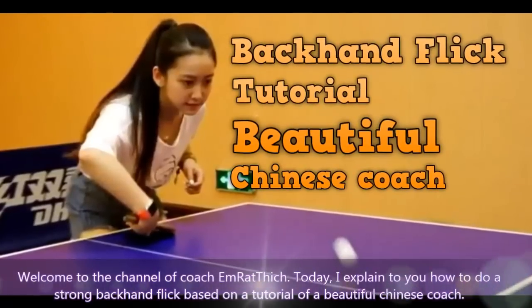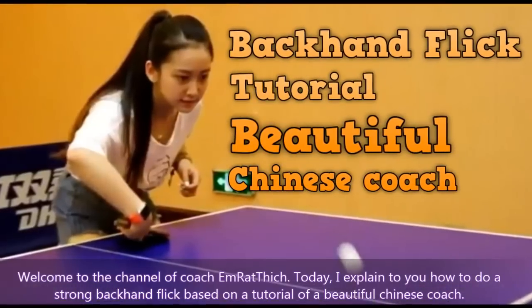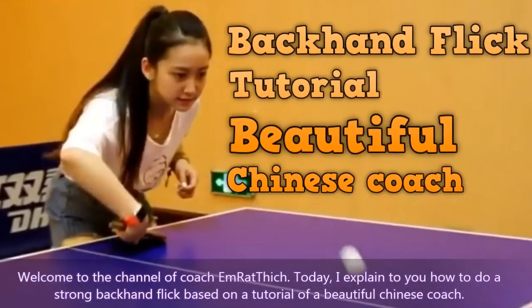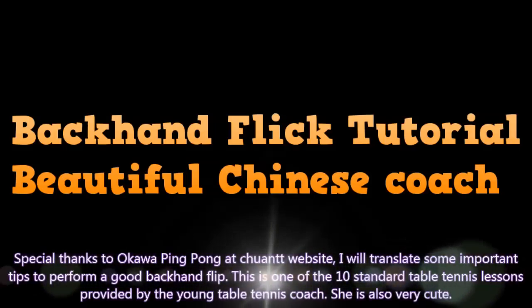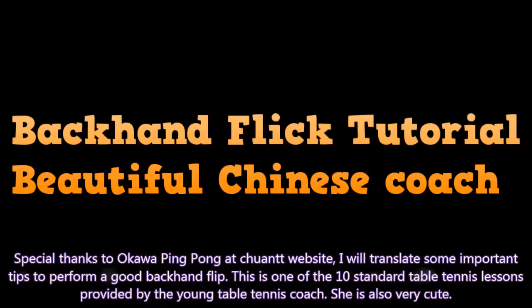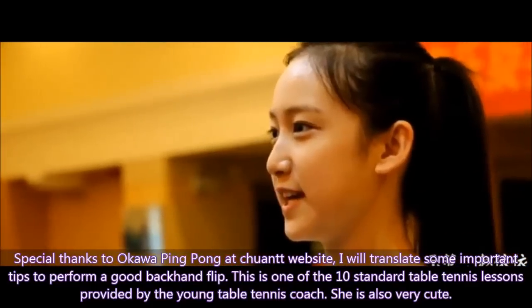Welcome to the channel Coach Embratic. Today I explain how to do a strong backhand flick based on the tutorial of a Chinese coach. Special thanks to Okawa Ping Pong at Juan TT website. I will translate some important tips to perform a good backhand flip. This is one of the 10 standard table tennis lessons provided by the young table tennis coach.